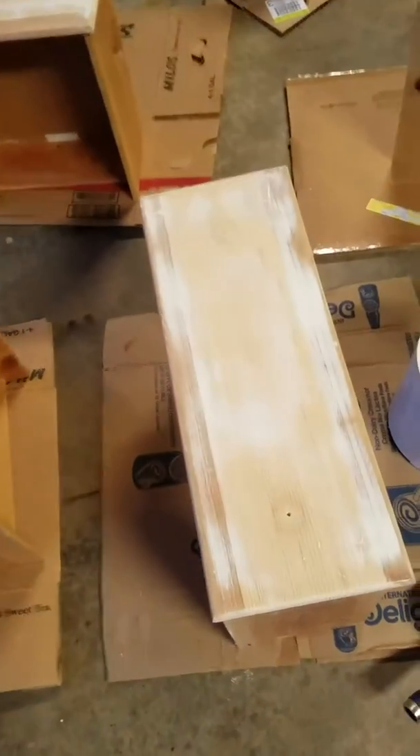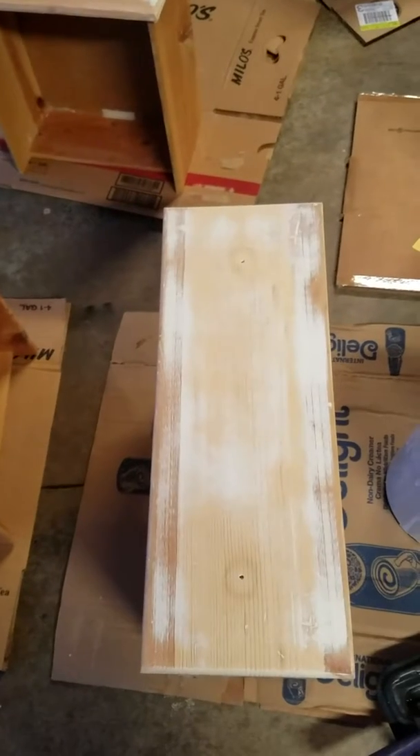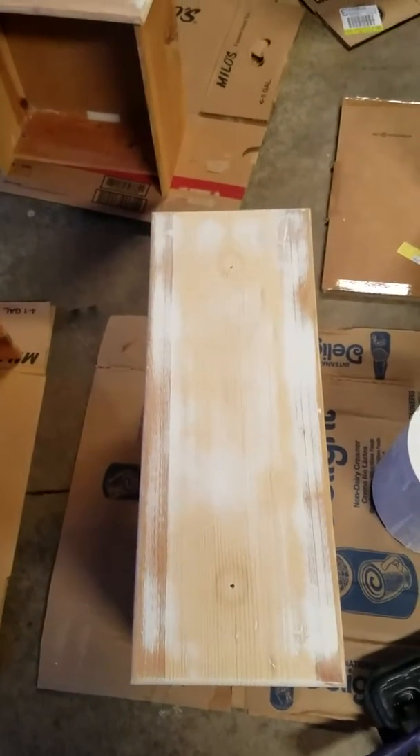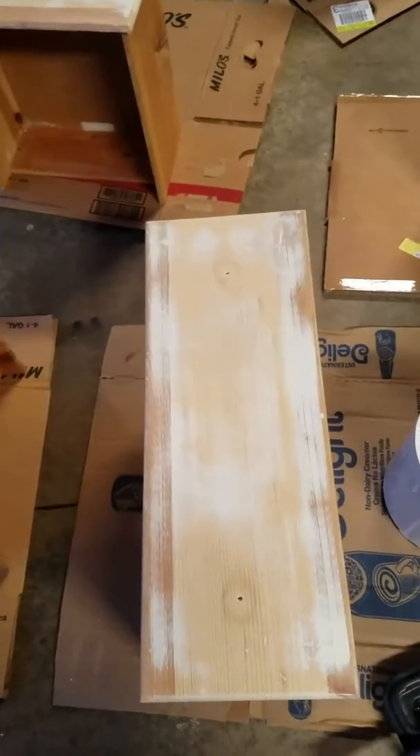So what we're doing now is this is part two of the dresser redo. We had his mother's dresser from when she was a young girl and I finished the main part of the dresser. I am now working on the drawers.